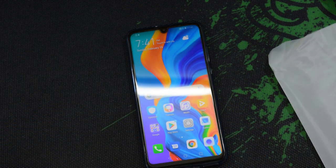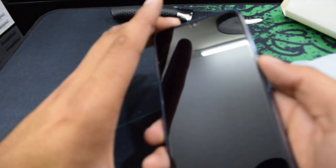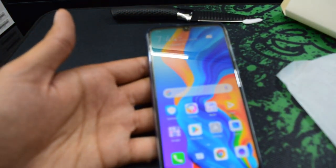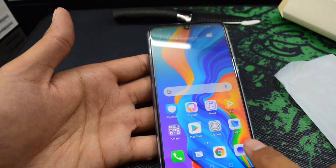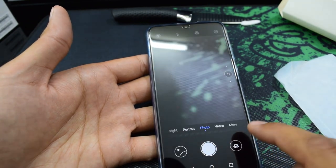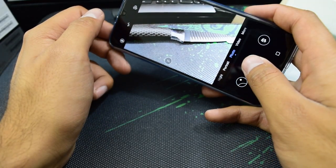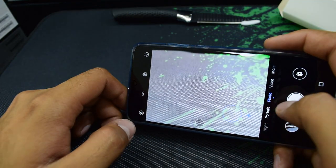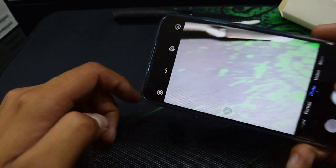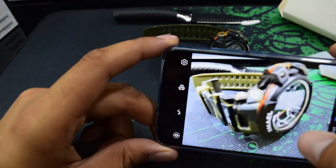Let's go into the camera and see the quality. The back camera looks amazing — the focus is very good as you can see in the video. I will also attach pictures for your reference at the end.